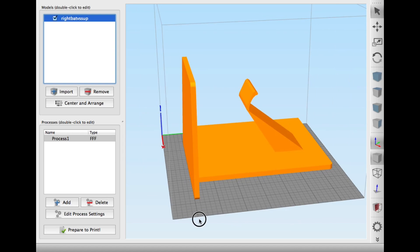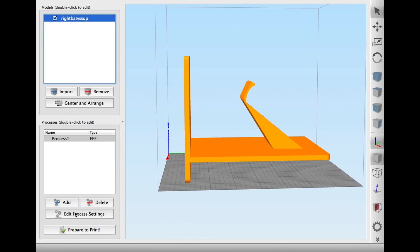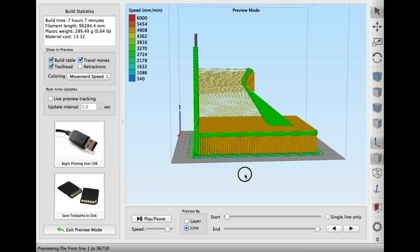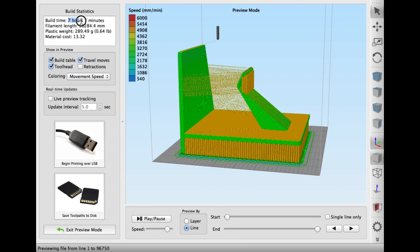I sliced it in Simplify3D, turning it at 90 degrees so it was laying on its back — I wanted the support in the back where people couldn't see it. I sliced it at a 0.3mm layer height, initially with three top layers, and included a raft and supports. It said the print would take 7 hours 7 minutes and use 96 meters of plastic. I sent it off to the Makerfront.